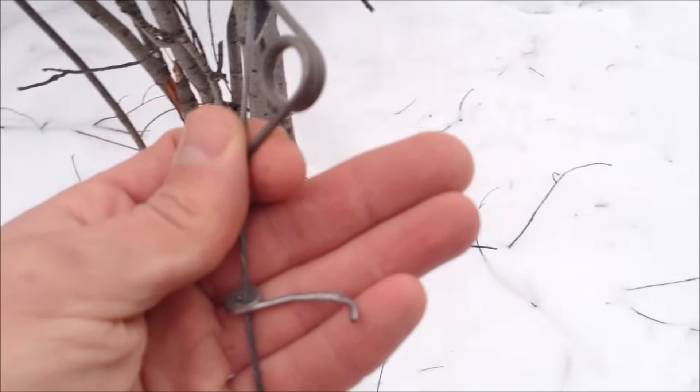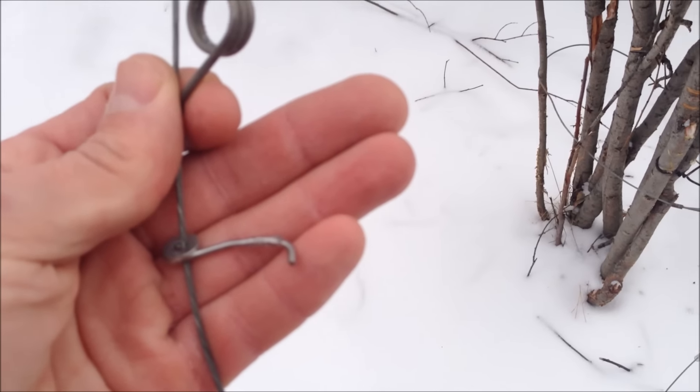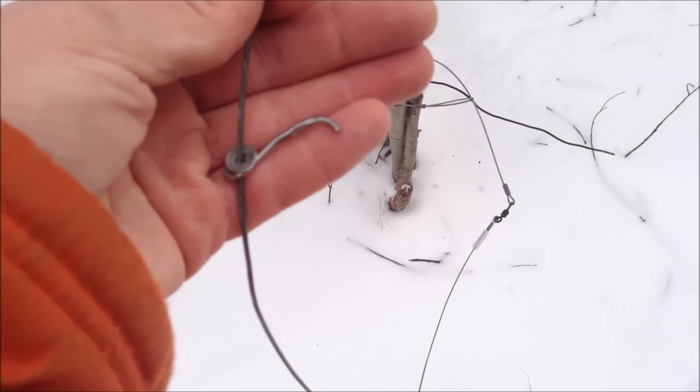I'm pretty sure this was a cow moose, so I'm going to go get my gun to check the rest of these snares, because a cow moose can be kind of dangerous. Alright, I'm going to go check the rest of my snares.